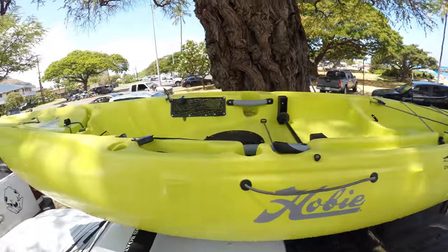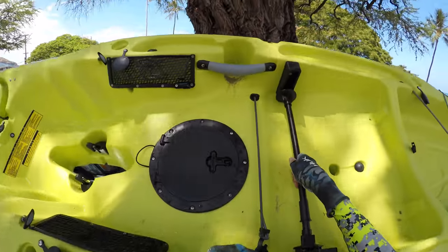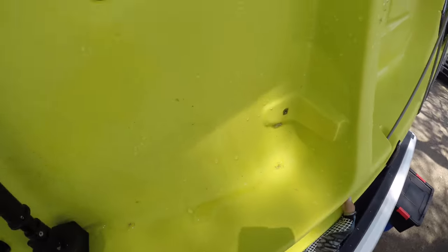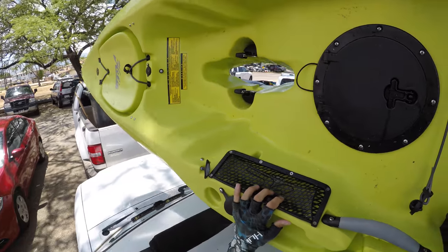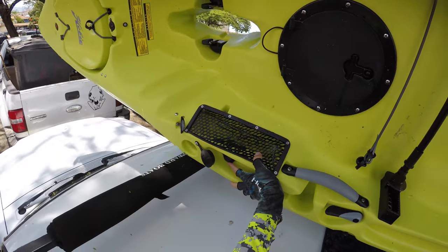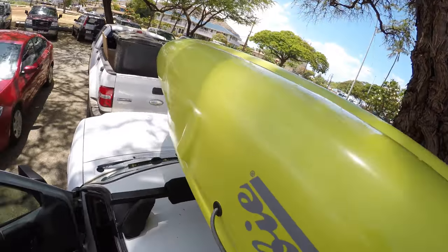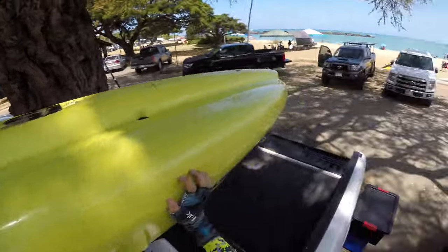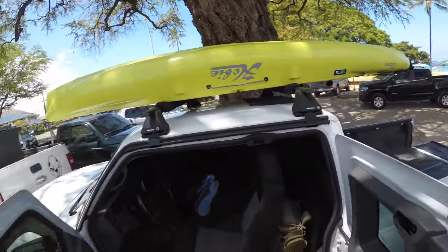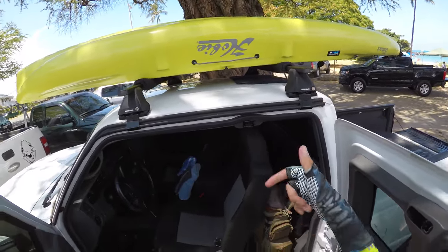Then I'll come up on the sides, grab it, and flip it over. Now I just need to tie it down and we're good. It's basically just the exact opposite when we take it off, but I'll show you that next.